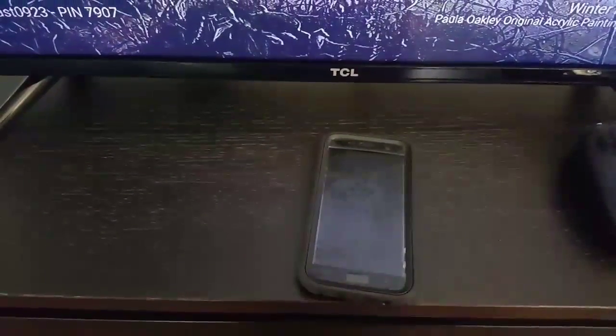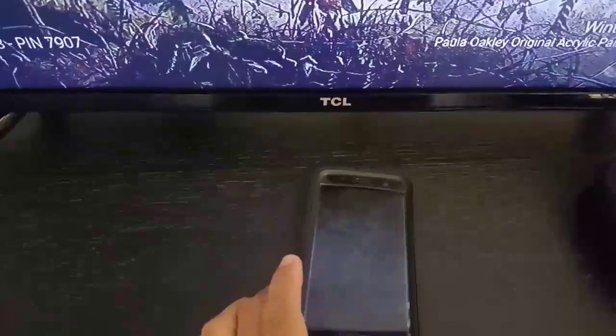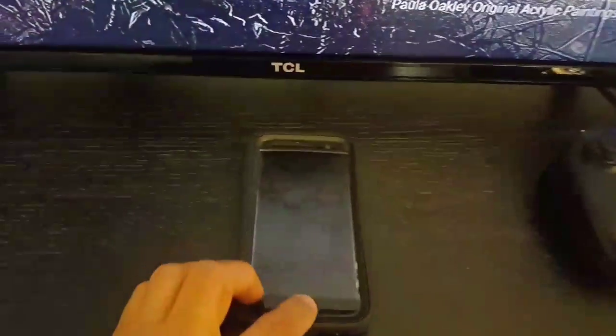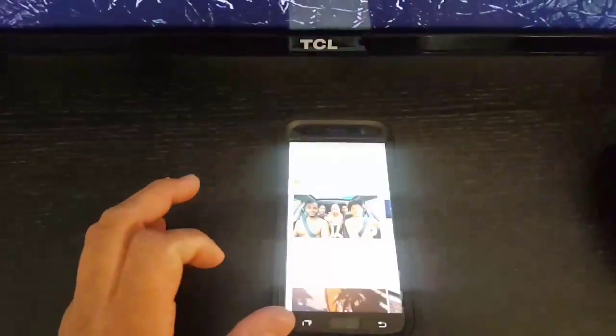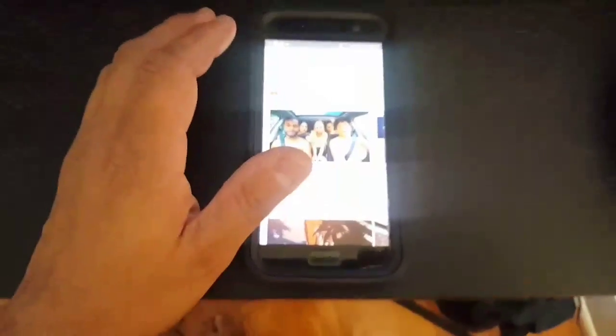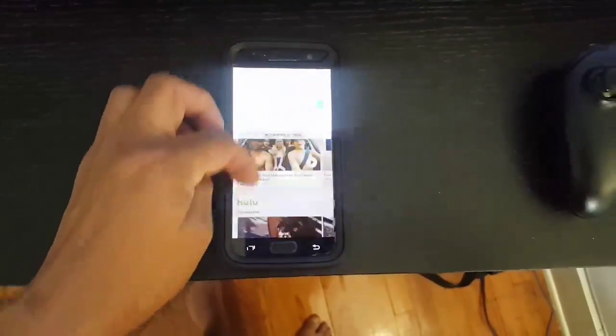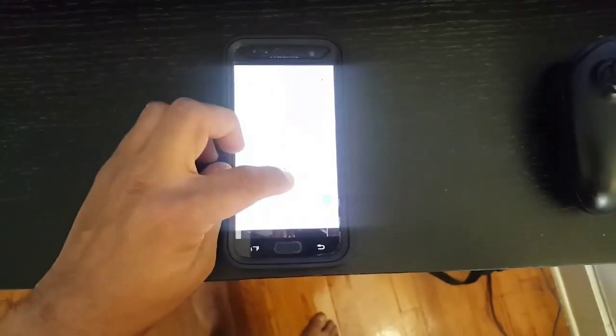Now you've got the Galaxy S7, and the cool thing about this is it's still connected to Chromecast. If you go to your Galaxy S7, I'm going to lower the brightness down just a little bit.